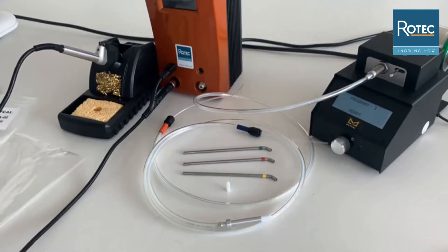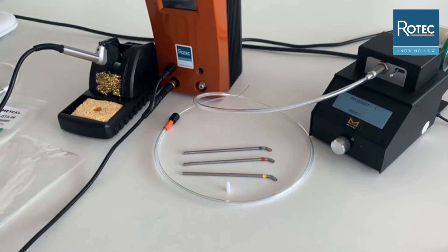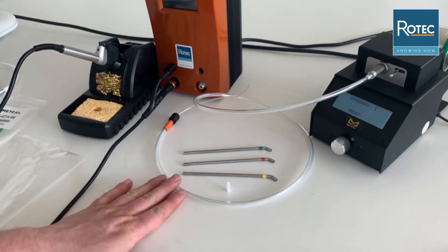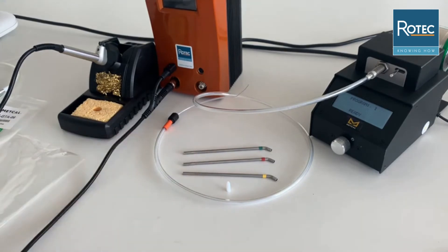As explained earlier, it's important to use the corresponding feeding tube and guiding tube as well as the correct size of Teflon nozzle. This depends on the diameter of solder wire that you are using. So the final step to install the solder wire is to make sure that we have the right feeding tube and also the right guiding tube.